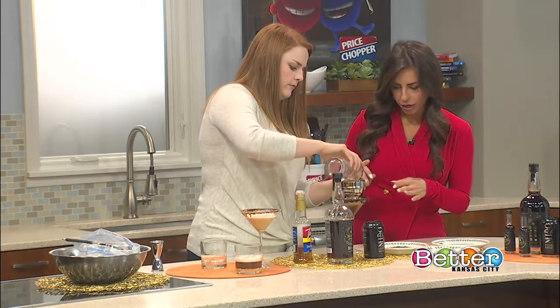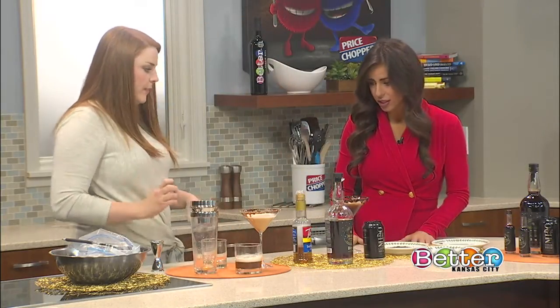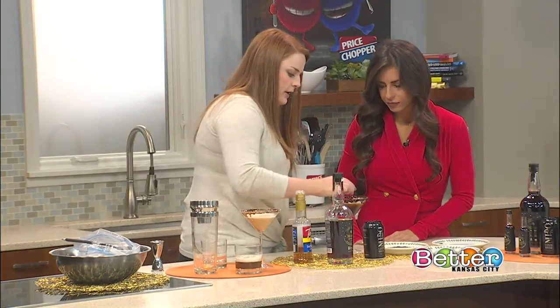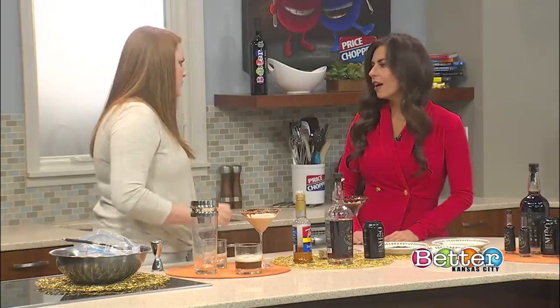You're pouring that through a strainer so you don't get the ice in the martini. Well, that looks delicious — is there anything else we need to do? A lot of times I like to add a little flair. I'll float a little bit of cream on top, just like that — it sits on top and just gives it a little bit of extra something.